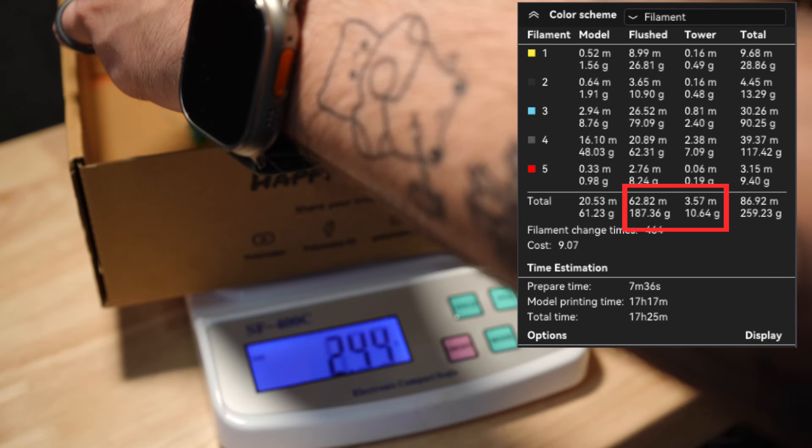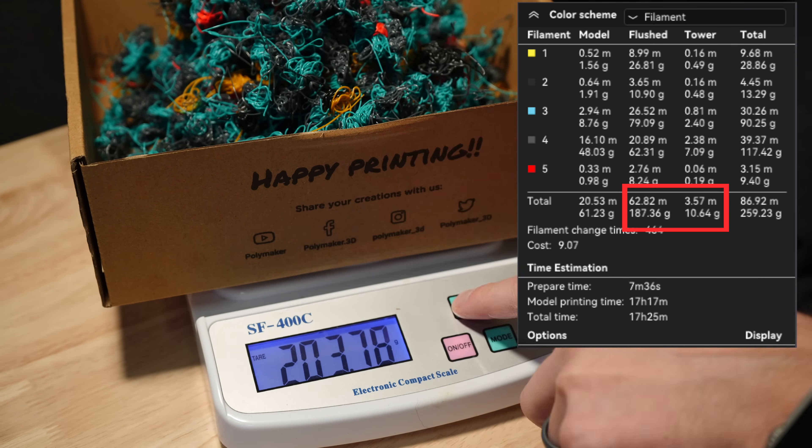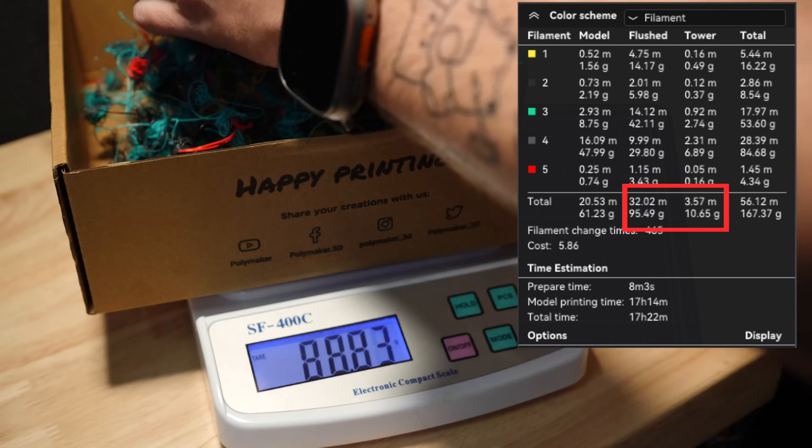Those numbers you saw earlier on the front of those boxes — I'll have a clip weighing those so you can see I'm not lying. I'll also put up what the slicer says the weight is going to be so we can compare slicer estimates versus what actually came out of the printer. In both prints I included the prime tower as waste and changed the prime tower settings from the default in Bambu Slicer to only prime 5 millimeters cubed of material. The prime tower weighed 11 grams for both prints and it's in those boxes with all the waste. You could subtract that out if you want to since it's technically not poop, but it is still waste.